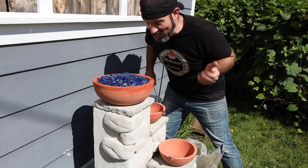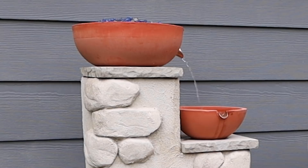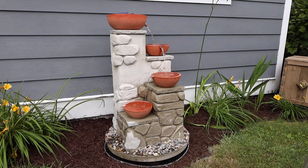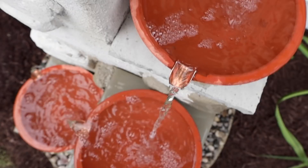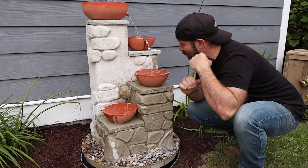Let's give it a try. The fountain works perfect - I am very, very happy. Let's see if the fire feature starts.